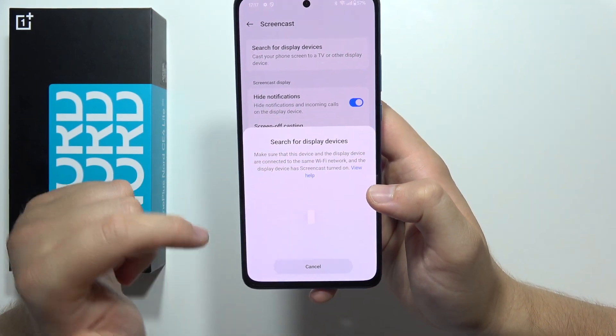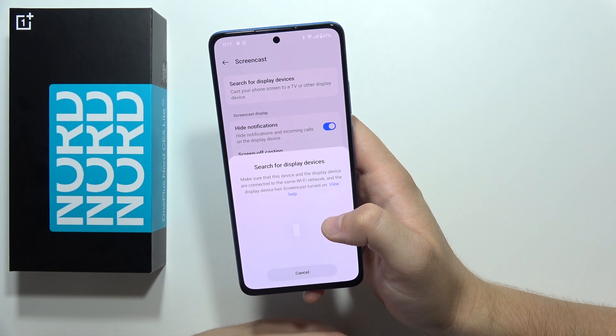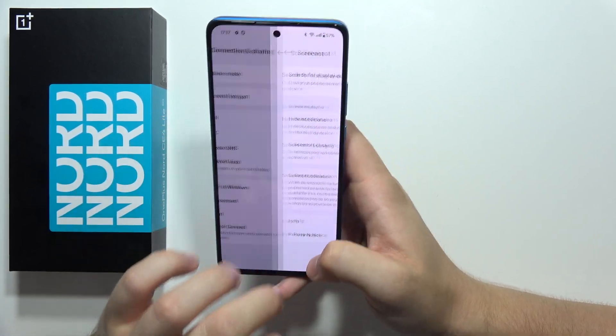Click to turn on location, and now the smartphone is actually searching for nearby devices. If your TV pops up right here, you just have to click on it, and then with your remote controller on the TV, you will have to accept the connection. And it will be all right. Please subscribe to my channel, and see you in the next one.